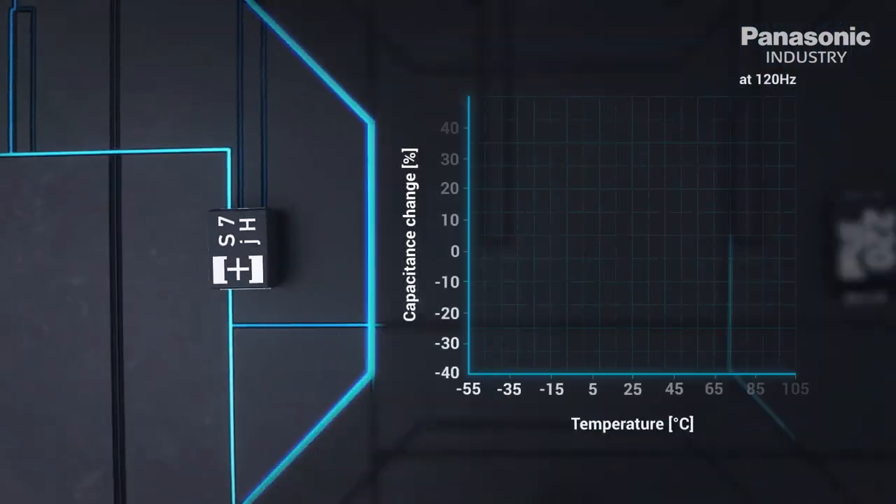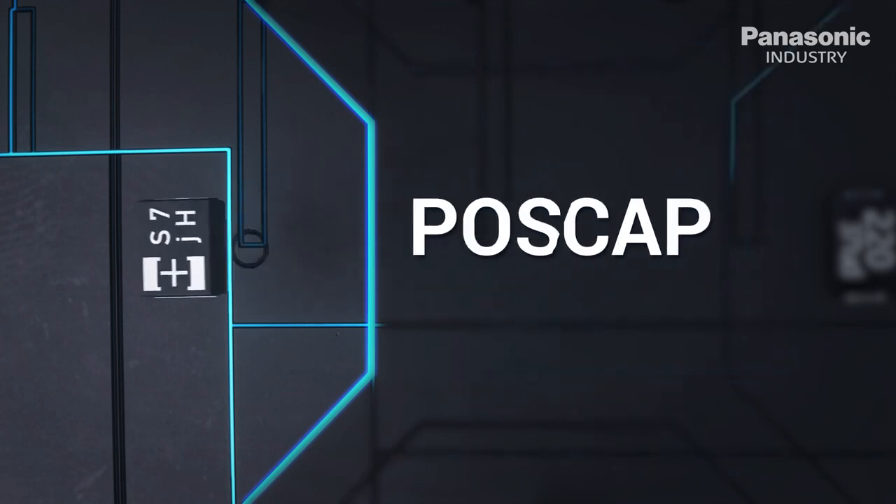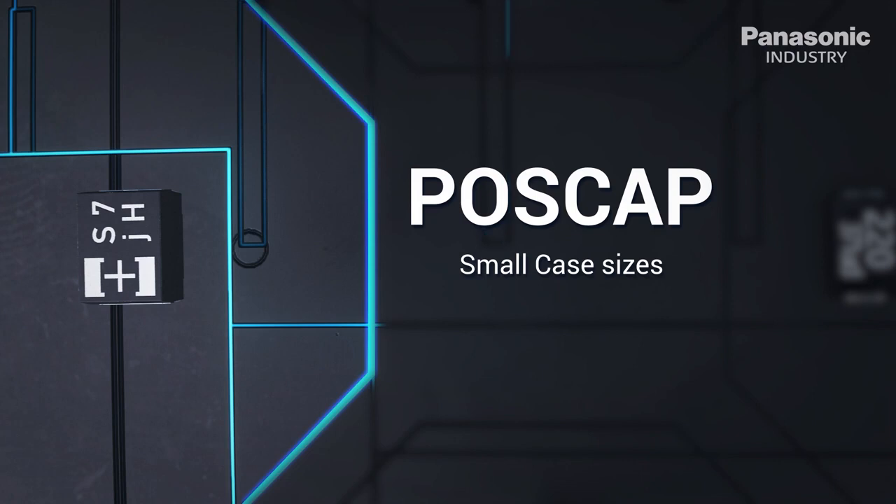Polymers do not require a lower operating temperature and do not suffer aging failure by exhibiting temperature dependency. On top of that, the POS cap offers advanced miniaturization options including land pattern compatibility, making it a perfect replacement for pure tantalum capacitors.